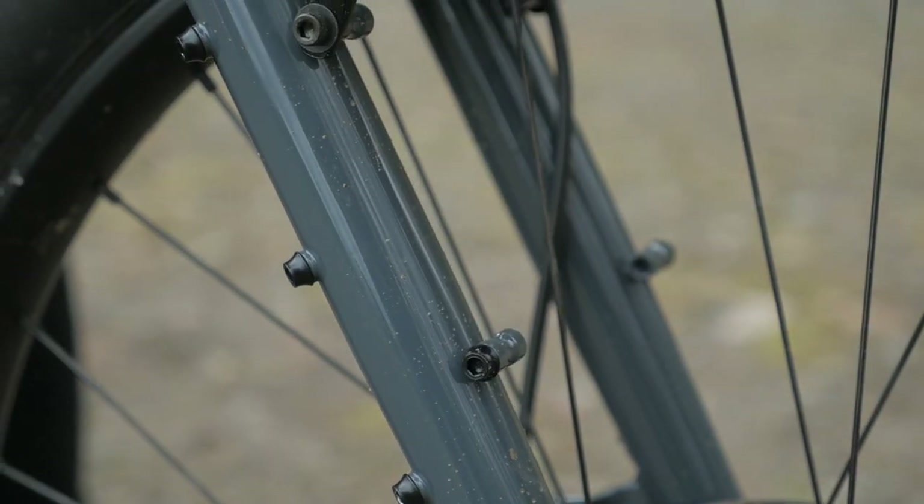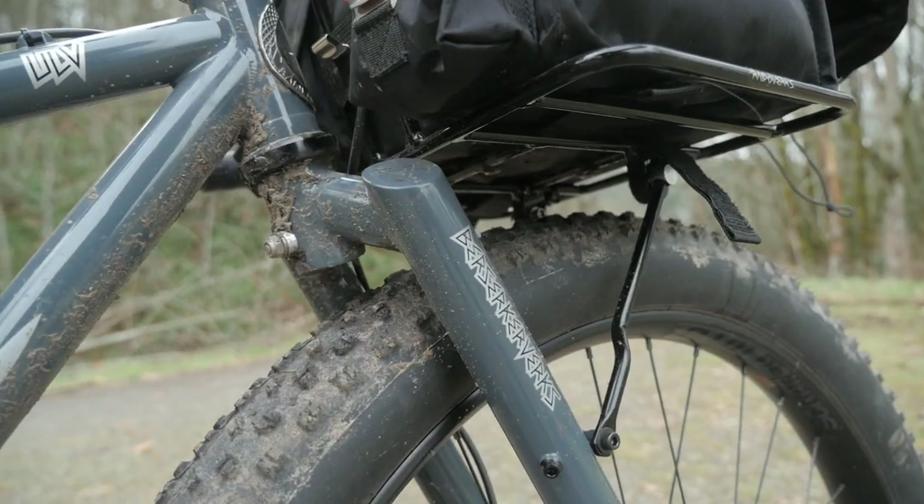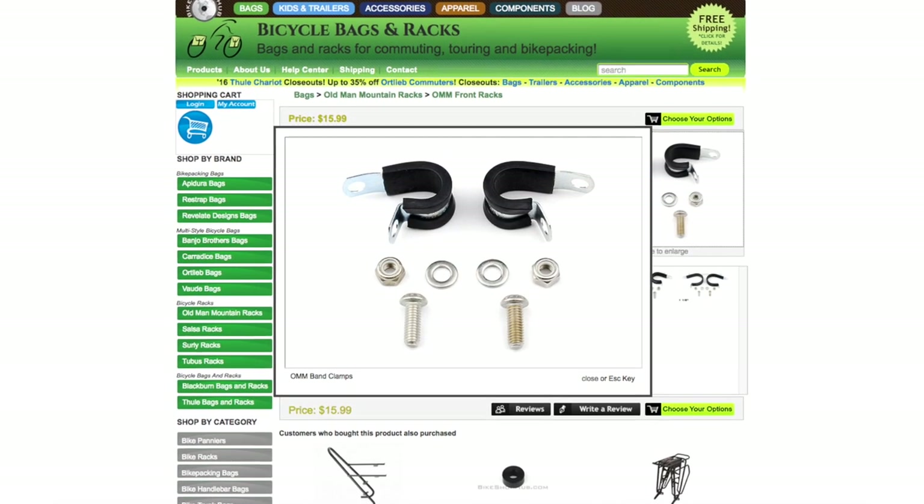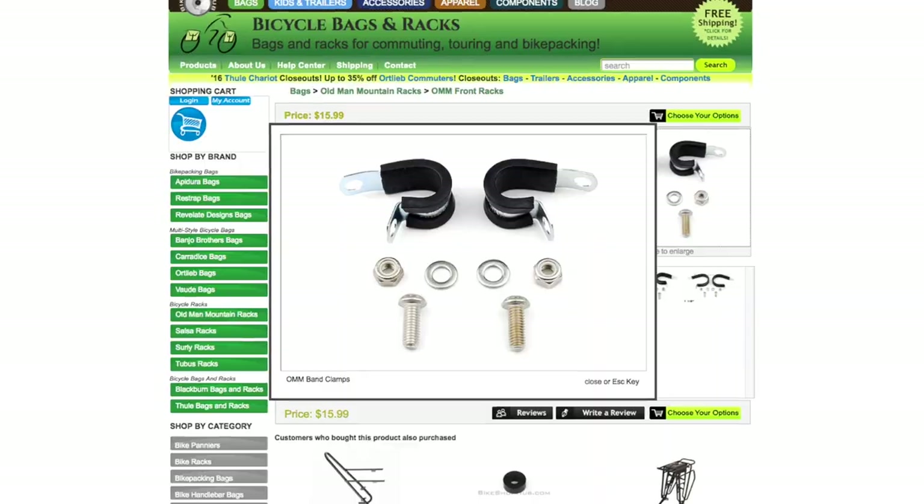This is where things get kind of tricky. Typically when people think of a mid-fork eyelet they think of the eyelet used when mounting something like a Tubus lowrider. But in this case this rack and their Rando rack work with an eyelet placed slightly higher than that typical lowrider eyelet. If you've got a bike with that setup it's pretty much plug and play, but if you don't you can still use the rack — you just have to get creative and use p-clamps. P-clamps, although they look a little janky, actually work fairly well as long as you don't overload it too much and make sure it's not slipping down the fork.